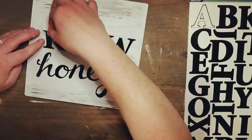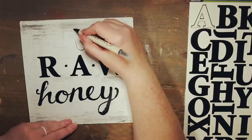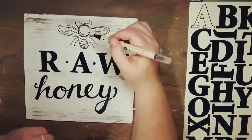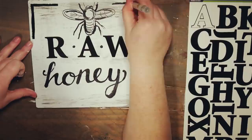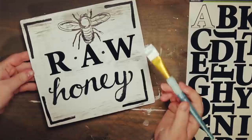Once I get it how I like it, I'm adding some little dots in the middle. Now I'm drawing a bumblebee — don't make fun of my drawing skills! I kind of wanted it to look like a sketch, so I'm doing several lines. This is my first time drawing a honeybee and I don't think I did too bad. I'm going in and adding thicker lines to match the lettering, then adding some L's to each corner. I finish by dry brushing a little Waverly chalk paint on the sign to give it that aged look.